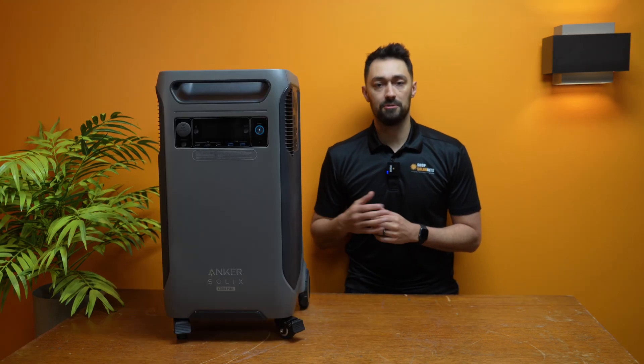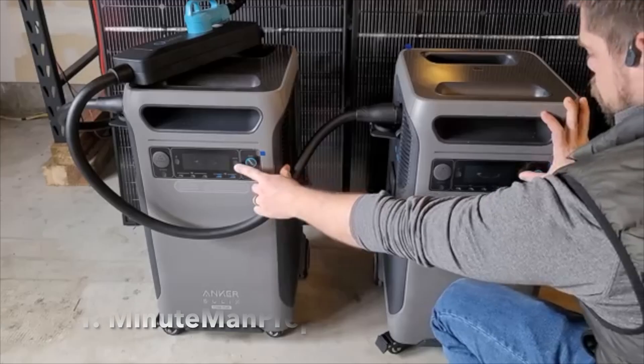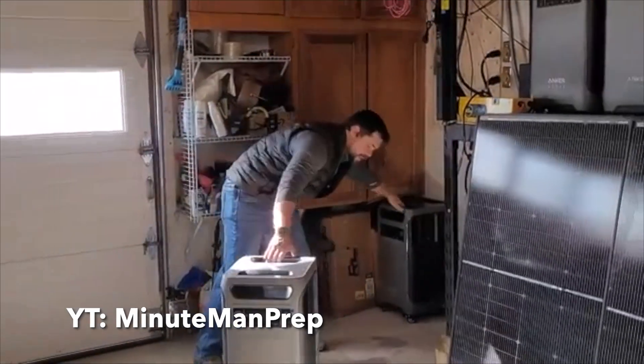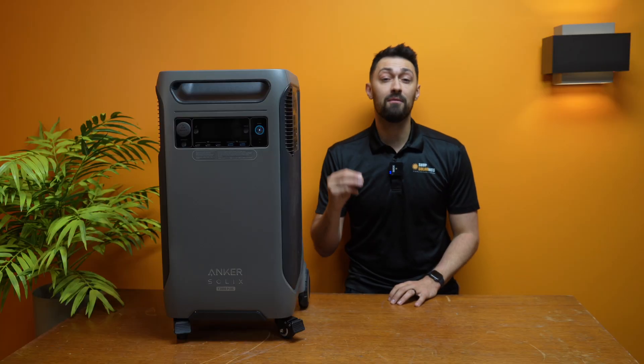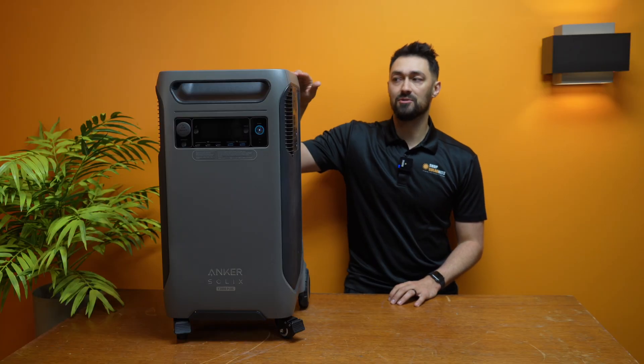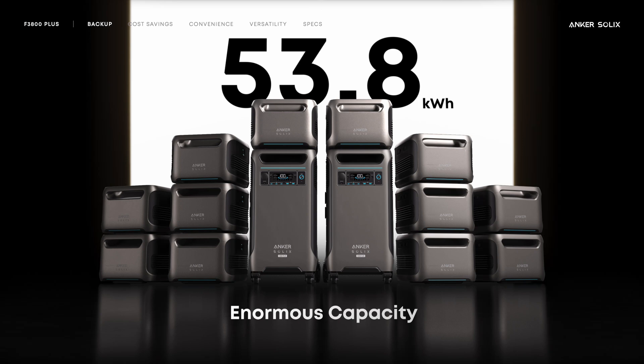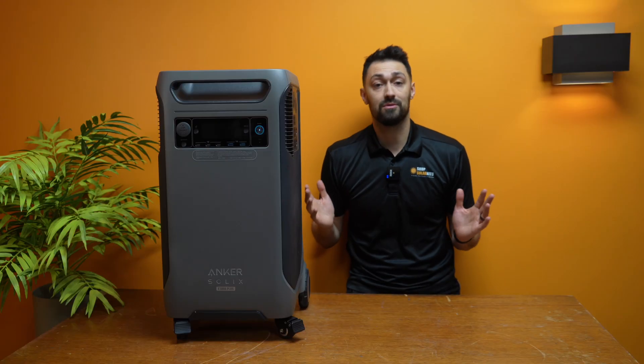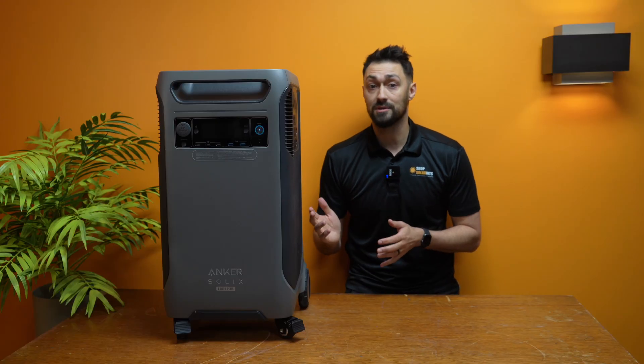With the F3800+, you're able to connect two units together, which will double the output to 12,000 watts. You can also stack batteries onto it to get close to 54 kilowatt-hours of storage. What this means is you can expand this system to power and back up your entire house if you want to.